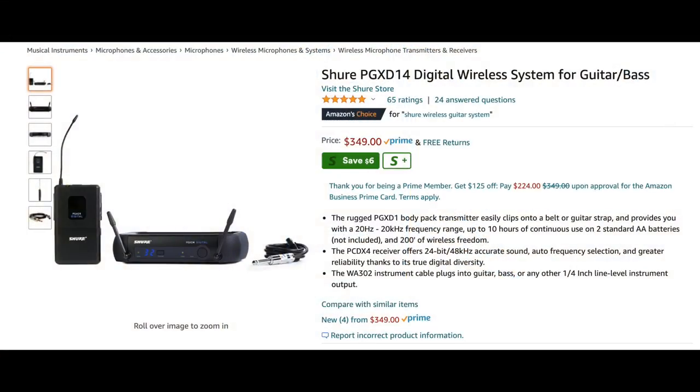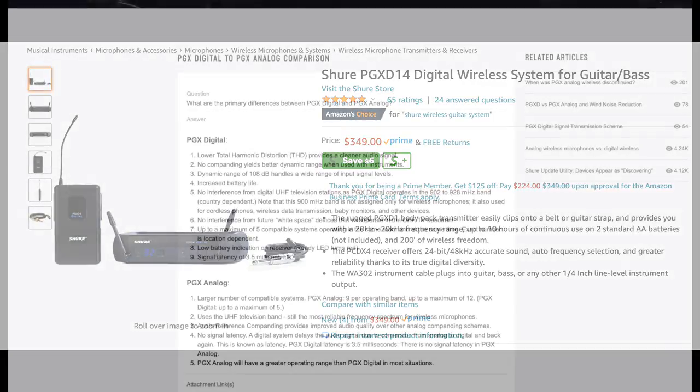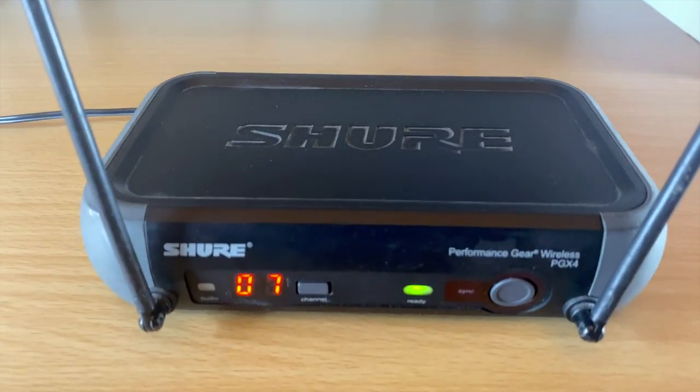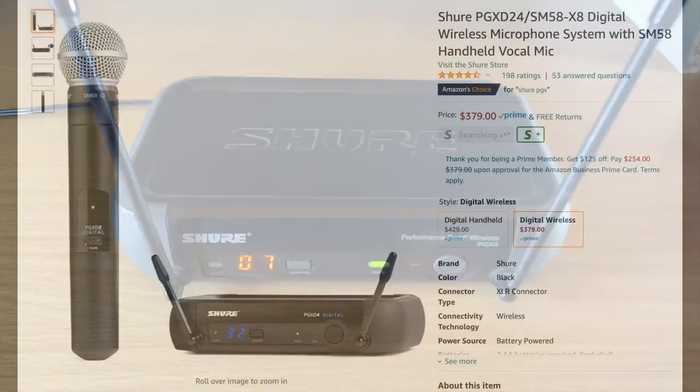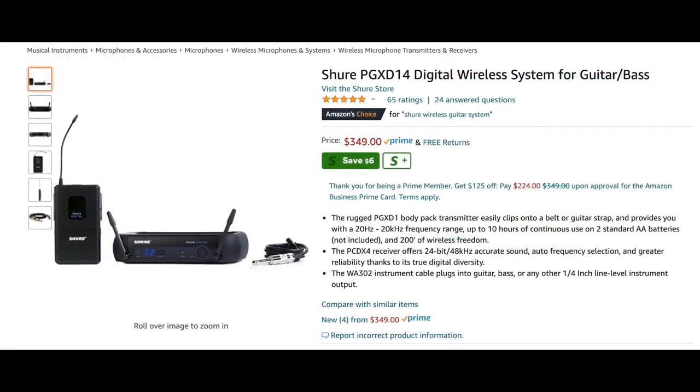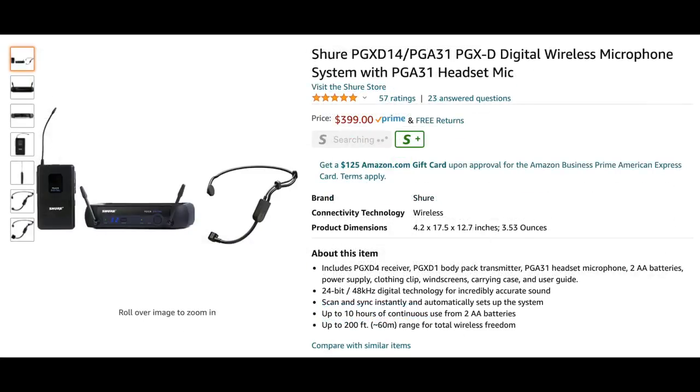I'm going to go over what the difference is between the two of them. They are very similar with a few differences, so the video will apply to either the old PGX or the newer PGX-D. This video will also apply whether you're getting this with a handheld microphone, a body pack for guitar or bass, a headset mic, or a lavalier mic.